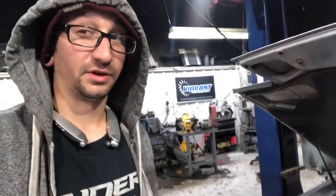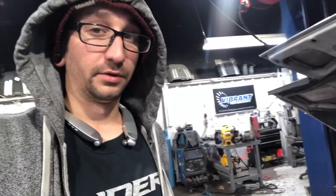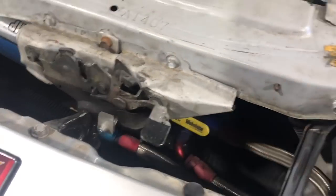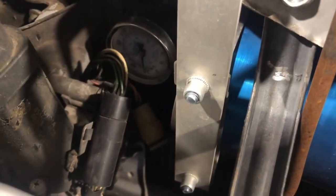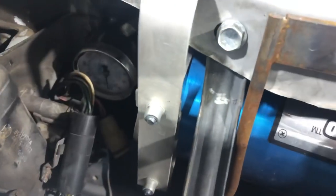One thing to take into consideration when doing an oil change on a car that's got an AccuSump: always drain your AccuSump into the pan before you drain your oil. We can see according to our gauge down here that we are drained on oil, so that 20 PSI is just the air pressure in the back of the cylinder right now.